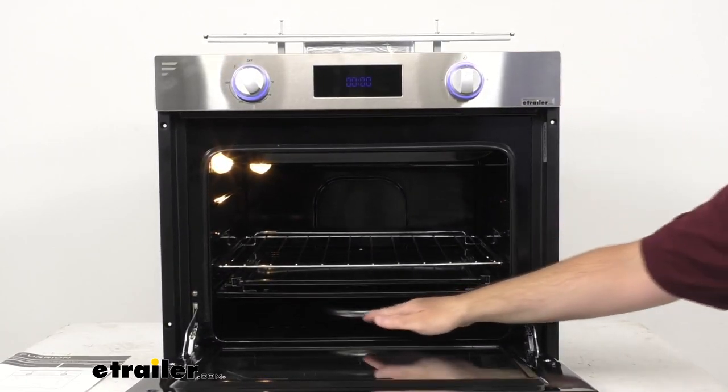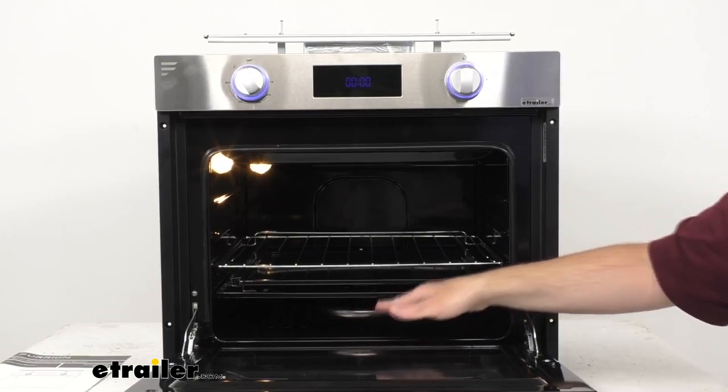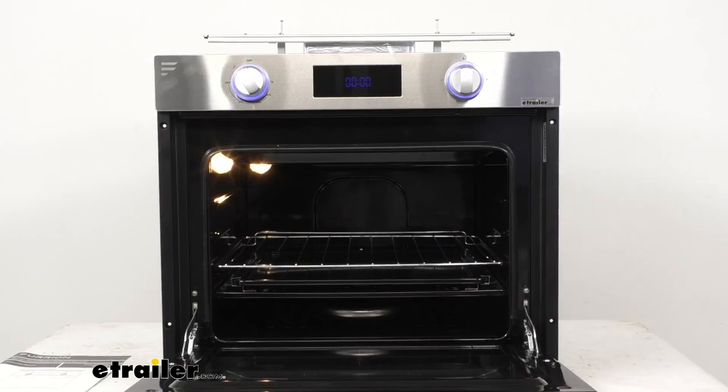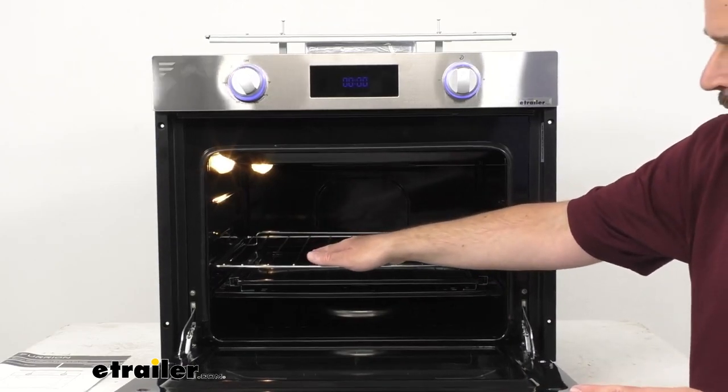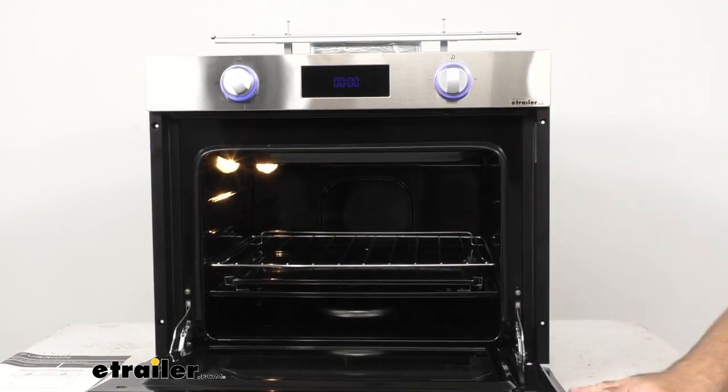Inside we have an oval-shaped burner that's going to help distribute heat evenly when slow roasting or baking. As you can see, I do have this oven connected to 12-volt power, and in the back there you can see our 12-volt oven light bulb that's going to illuminate the inside.